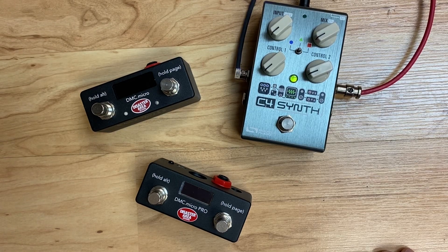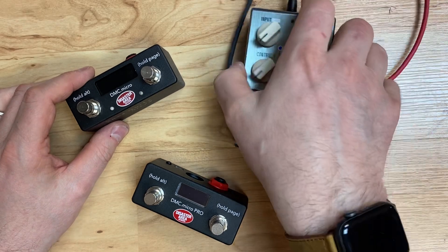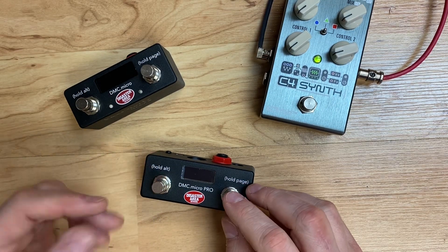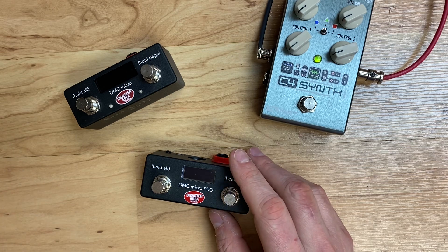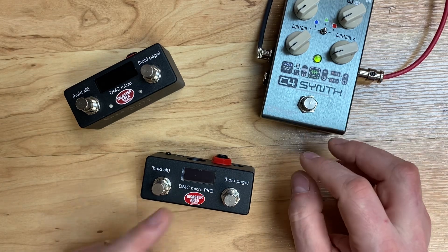Hi folks, Matthew here from Disaster Area Designs doing a quick video covering something we get asked about in our support fairly often. If you have a C4 synth or another pedal that uses USB for its MIDI interface and you have it connected to your DMC Micro Pro or your DMC Micro, the question we get asked is how do you send signals from another larger controller like a Morningstar, Source Audio, Soulman, or even one of our larger DMC controllers through the DMC Micro and out to the C4. So today we're going to cover that.